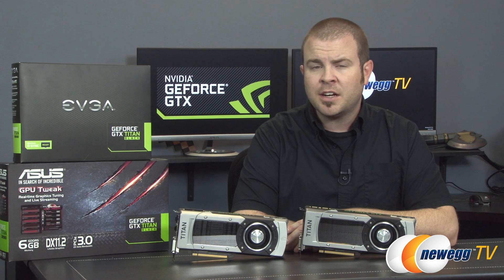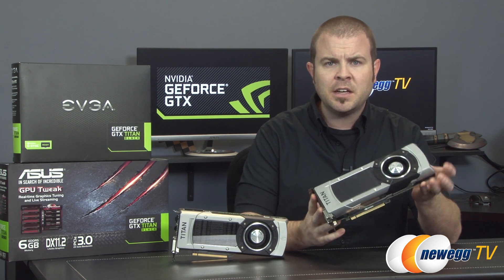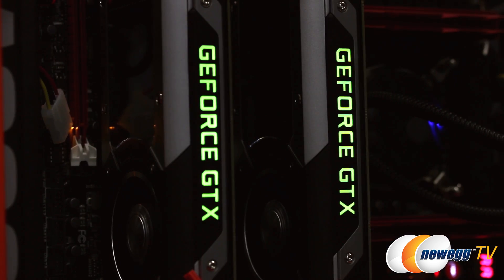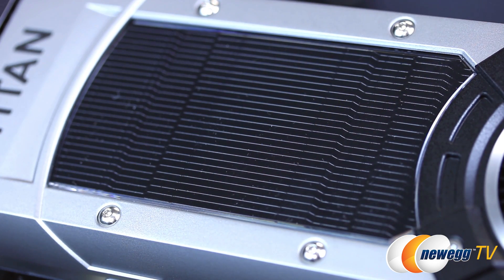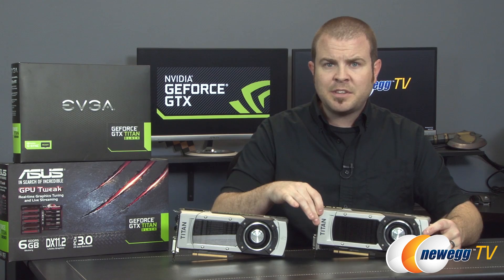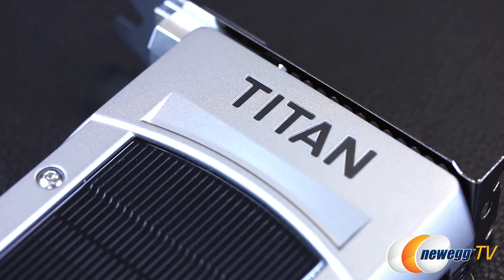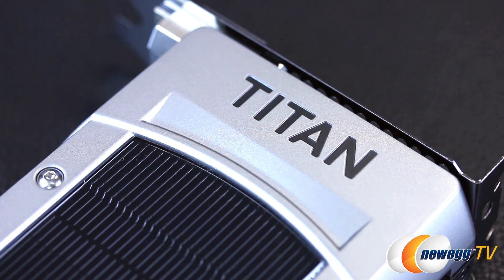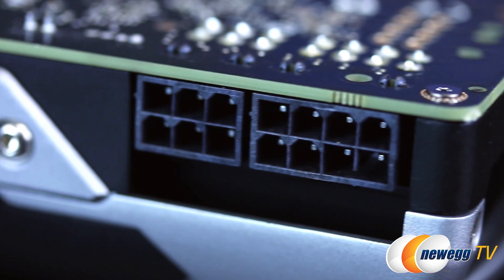Physically, the reference design card is practically identical to the other GK110 GPUs from NVIDIA, with an aluminum cover, LED backlit GeForce GTX logo, and a clear polycarbonate window which shows the fin array just beneath. The Black shares some aesthetic finishing touches with the 780 Ti, such as the black powder-coated finish on the cooling fins and the black printing on the Titan logo. You'll want a 600-watt power supply at minimum to power a single Titan Black, preferably with 6-pin and 8-pin PCI graphics power connectors available.